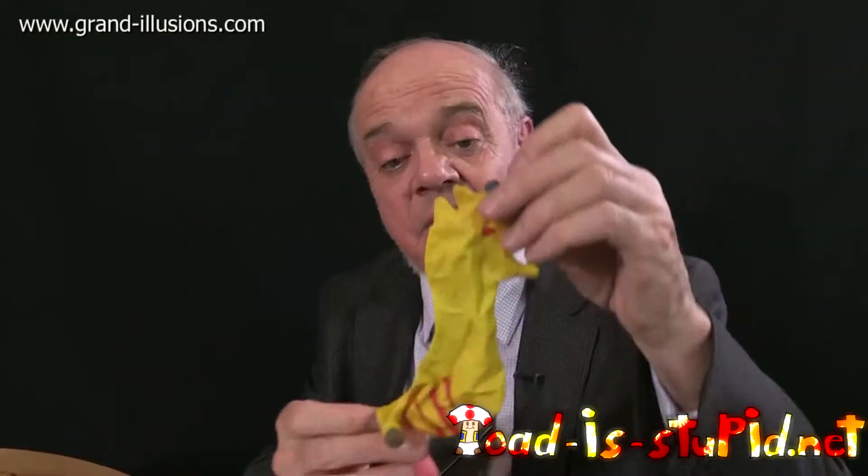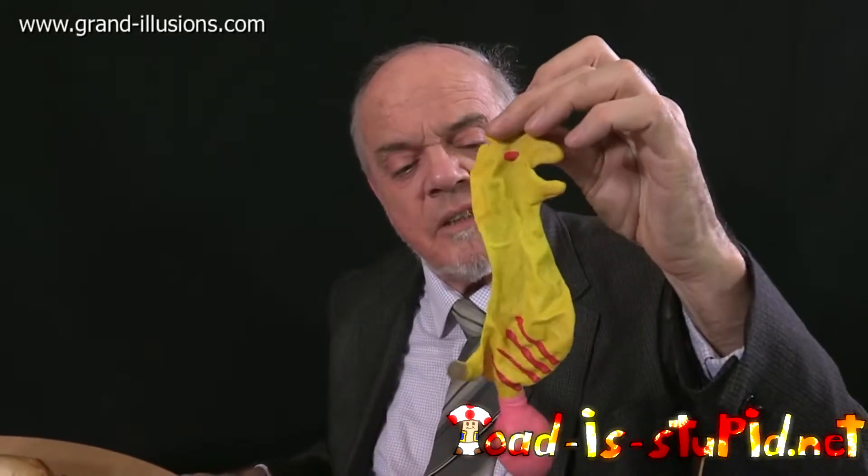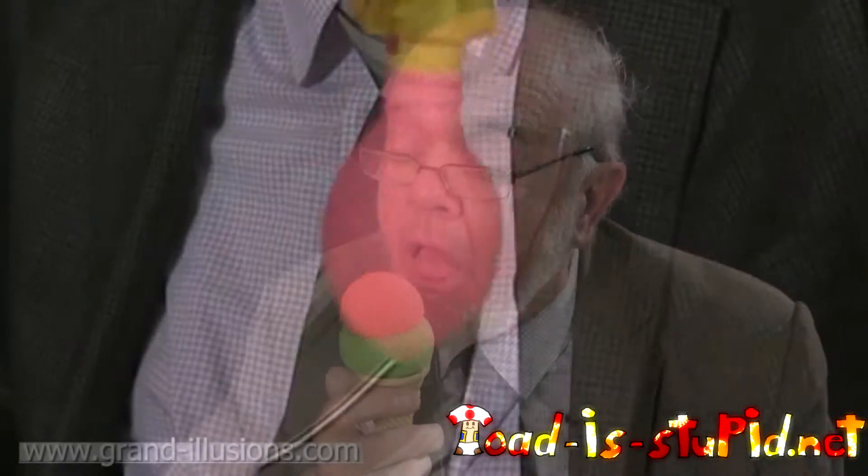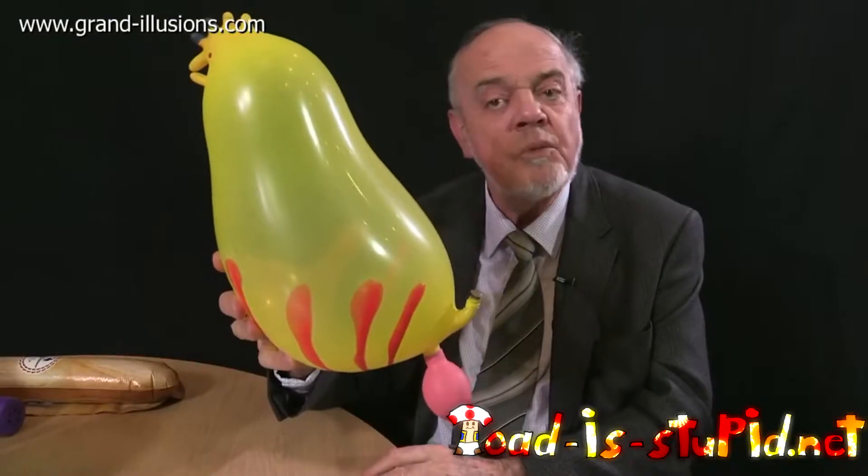Balloons — I love them. Here's one, for instance, which is a chicken. Very strange, but what does it do with that funny pink thing at the bottom? Squeeze and what happens?